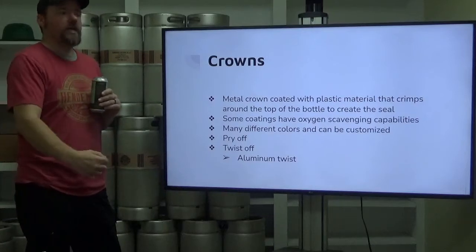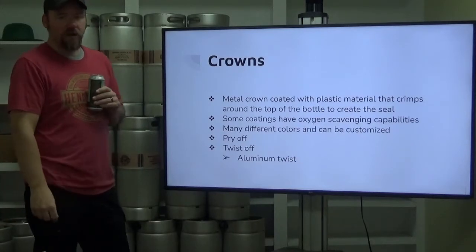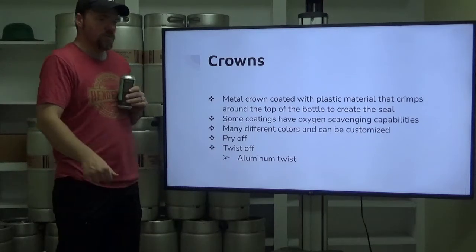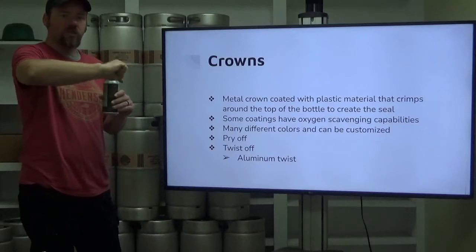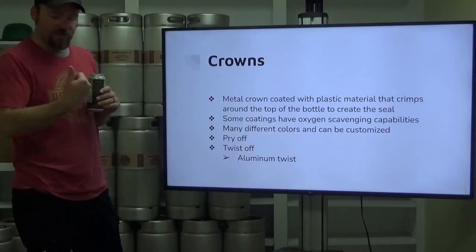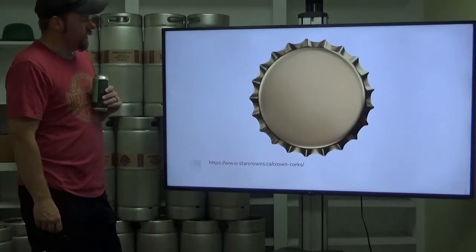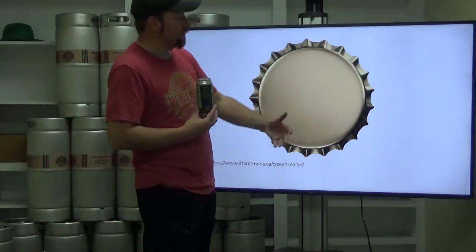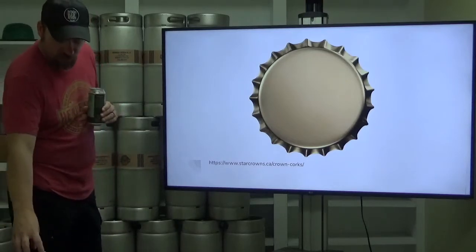There are pry-off crowns, where you need a bottle opener or a hard edge on a table, and there are twist-offs. Most of your macro lagers are going to be twist-off crimped. And there are also aluminum twists where there's a wholly aluminum part to the top — you break that seal and twist it off. You've got a standard gold crown, and these dimpled edges are what get crimped around that bulge, the first bulge on the bottle, and it creates that seal.